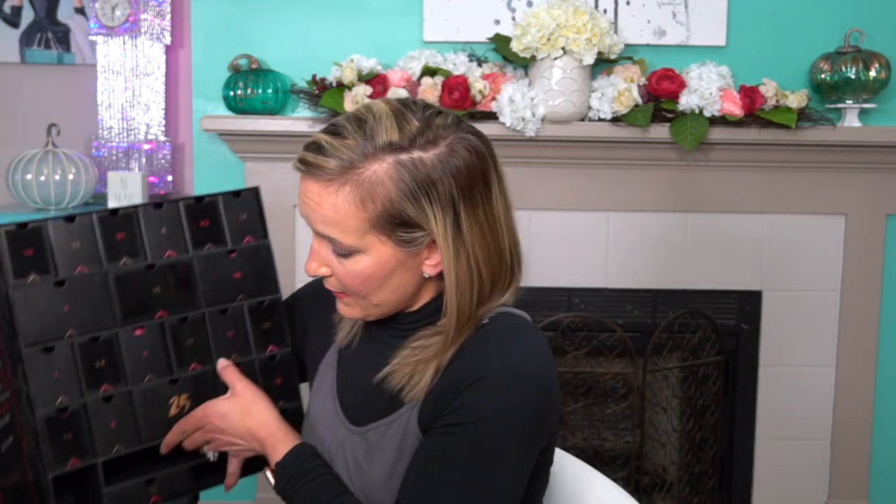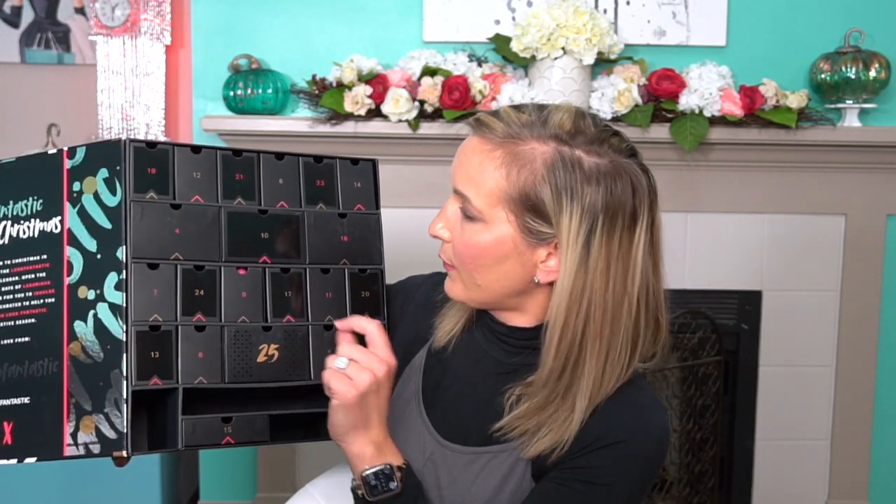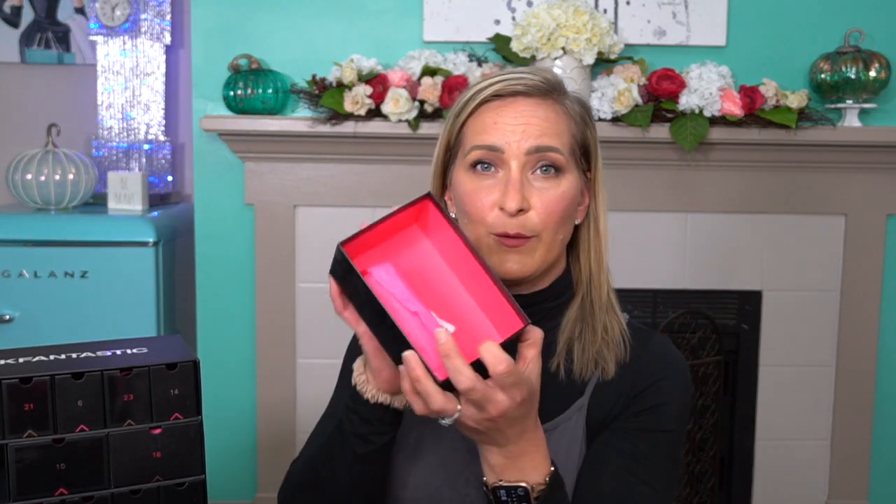Number four — we have Rodial. Rodial is another really great brand. This is probably one of the first higher-end skincare brands that I started purchasing. I purchased it at Ulta initially. This is the Dragon's Blood Cleansing Water, a micellar water with hyaluronic acid and vitamins B3 to gently cleanse and soothe the skin. Rodial is pretty expensive. All these brands are pretty luxurious, so this is a really great thing to have in the box.